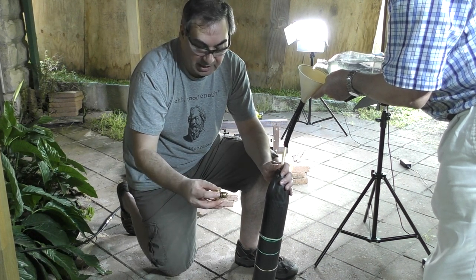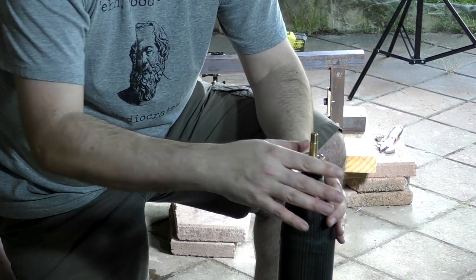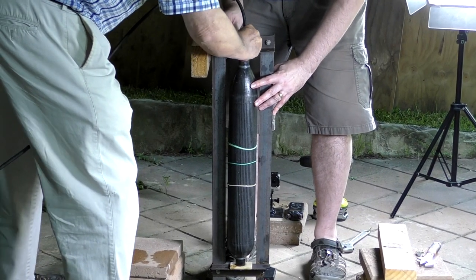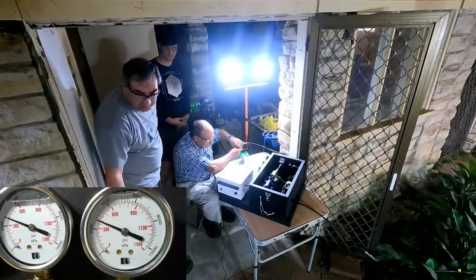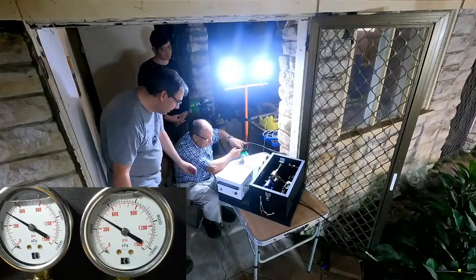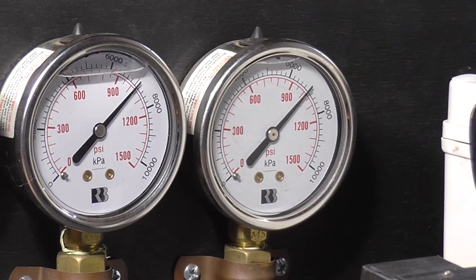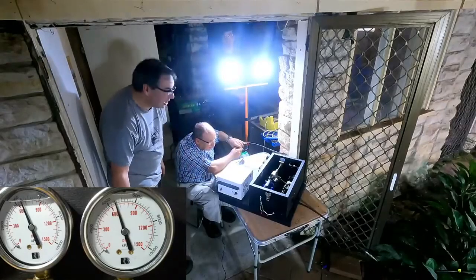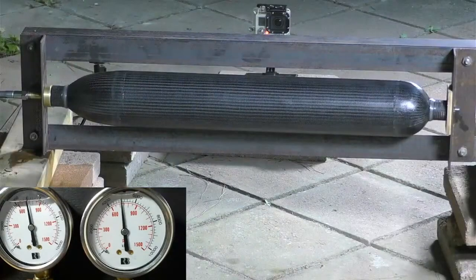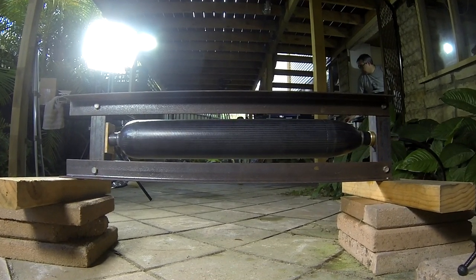We then topped off the pressure chamber again with water and set it up for another test. This was again going to be pushing the pressure chamber up to the full pressure so that we could see how it handled pressure cycles. So we're going to hold it there again for three minutes. The chamber again held up well on the second test, and again we had a small drip right around the nozzle. We then repeated the pressure test a third time just to make sure, and again the pressure chamber behaved well. In all three tests we held the pressure there for three minutes. So it looks like fixing the tape issue worked and the pressure chamber no longer leaks at the end cap joints. So we're really happy with those results.